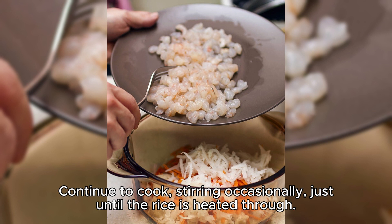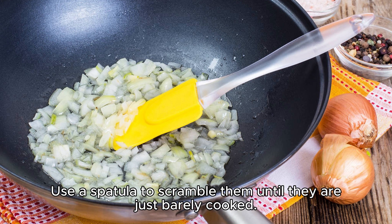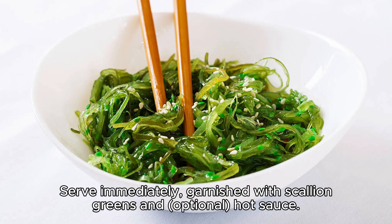Continue to cook, stirring occasionally, just until the rice is heated through. Push the rice to the side of the pan with the cooked vegetables, and pour the beaten eggs into the pan. Use a spatula to scramble them until they are just barely cooked. Add the reserved andouille sausage to the pan, and stir everything to incorporate. If needed, season with more salt. Serve immediately, garnished with scallion greens and optional hot sauce.